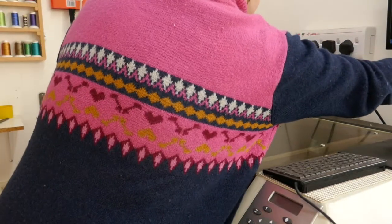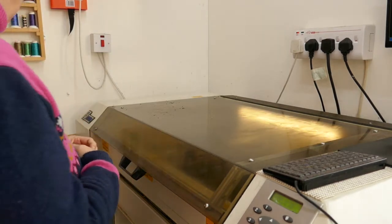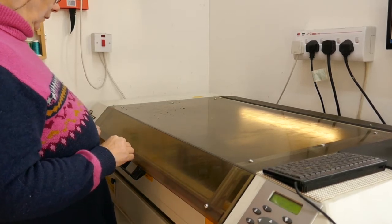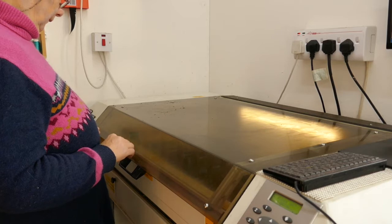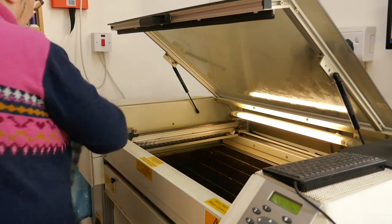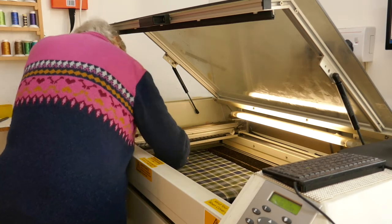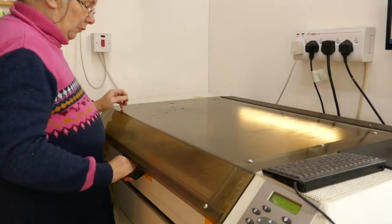Here's the laser cutter. Switch it on — it always takes a minute or two to do a little song and dance before it's ready to cut; it's got to move the head back to the start point. Once it has I can open the lid and put in the fabric that I'm going to cut. In this case I'm using the St. Columba tartan. I've got to spread it carefully, make sure there are no wrinkles and that it's in exactly the right position for cutting.